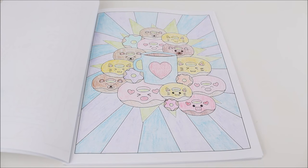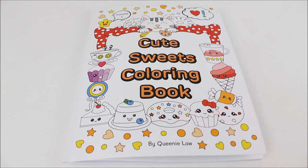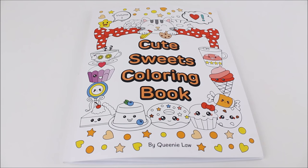There is the finished design — I think it looks so adorable and so colorful! I hope you all enjoyed this video and my review of the Cute Sweets coloring book. Please let me know down in the comments what you think of this coloring book and which design was your favorite.